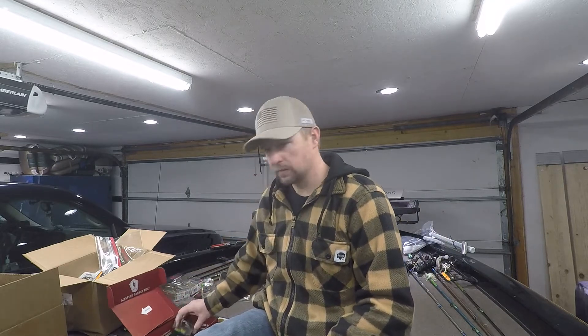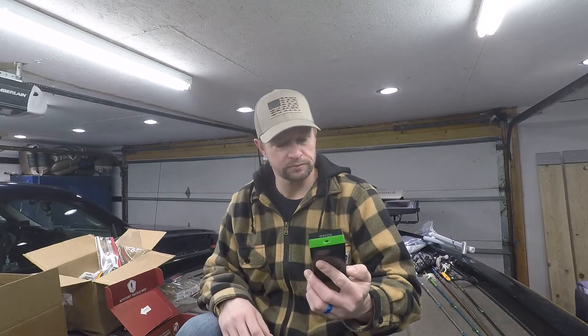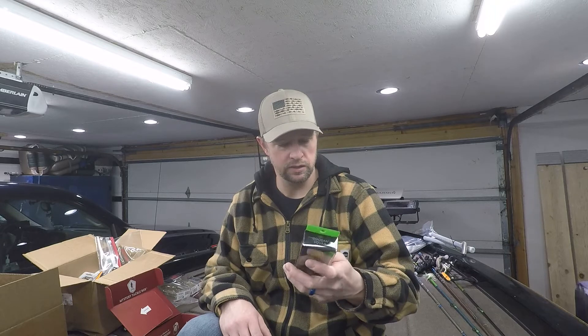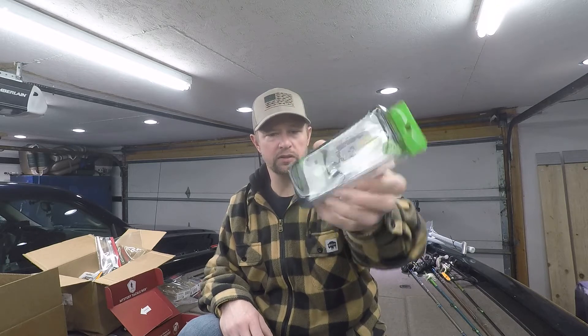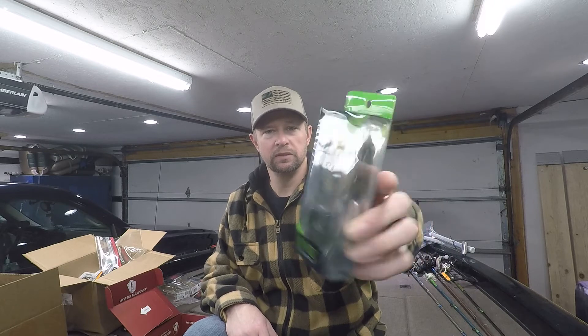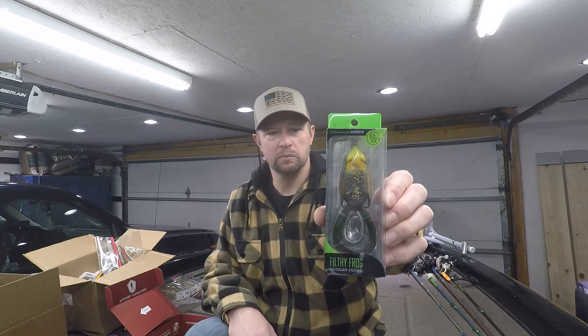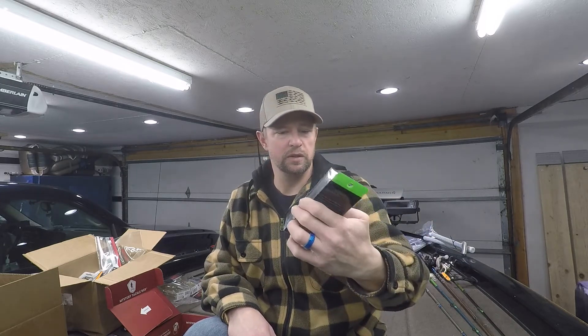Next one is the You Can Squad Filthy Frog — the two-and-a-half inch Filthy Frog in bull frog color. It's a topwater bait; you can't go wrong with topwater. I haven't used their Filthy Frogs enough to give a really good review, but the couple of times I have, it's been pretty good.